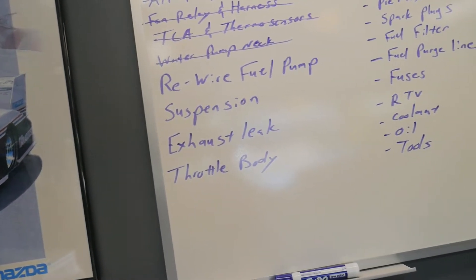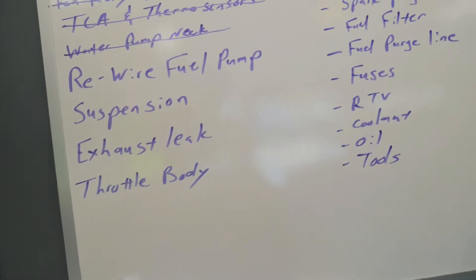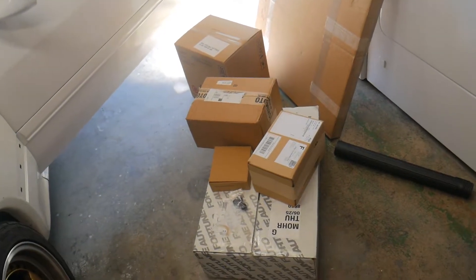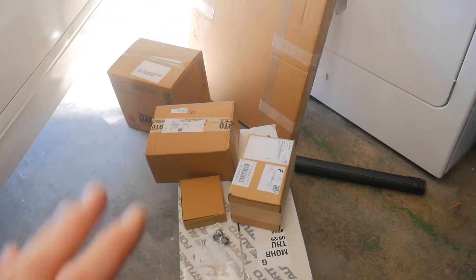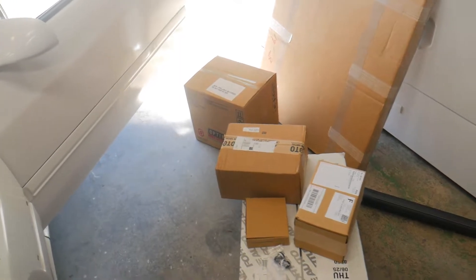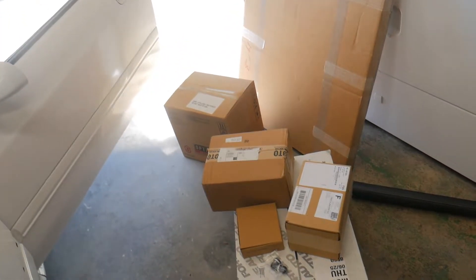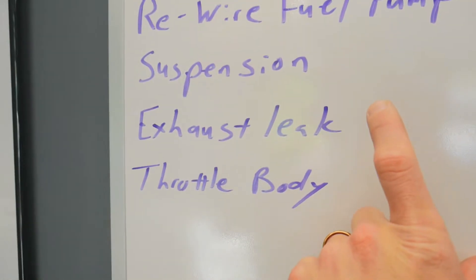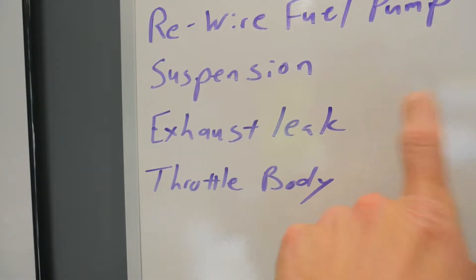So today, first off, let me show you most of the stuff we have sitting right over here. There's a lot of great supplies and treats in here, which we will be getting to in another video. Because today, what we want to tackle is trying to fix and find the exhaust leak.